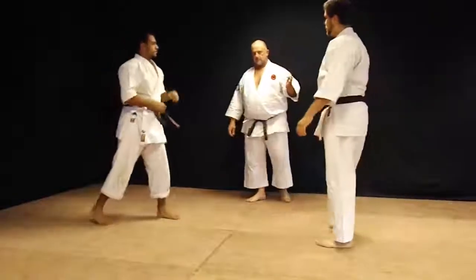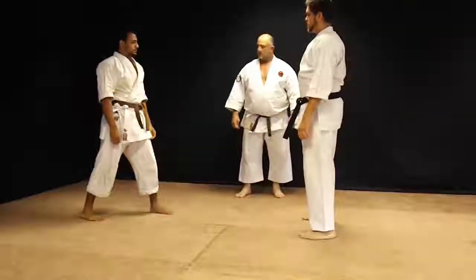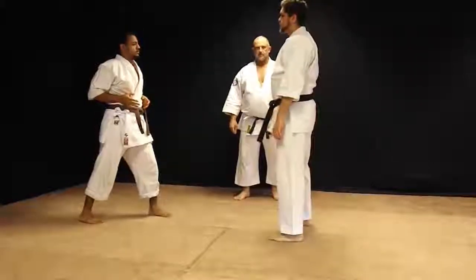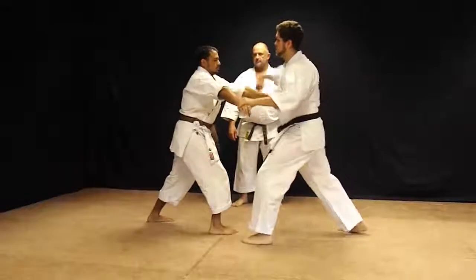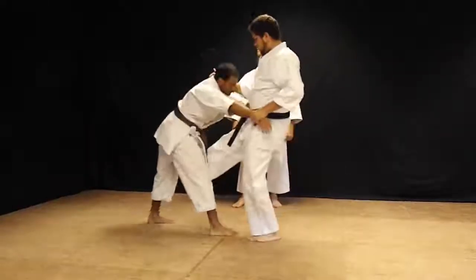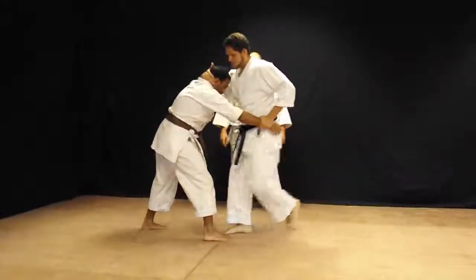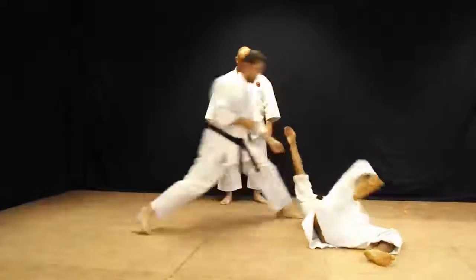Again, on that one, your foot must be even with or behind their foot to make the throw. Number five: two-handed choke, double block. Flail, front kick, grip him into the chest, and taiyotoshi — turning the body drop through.